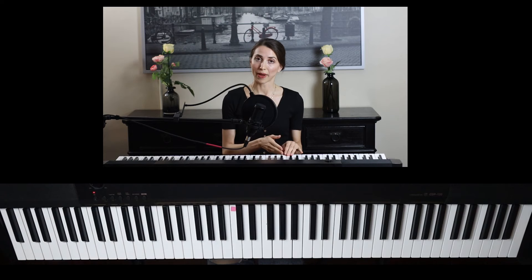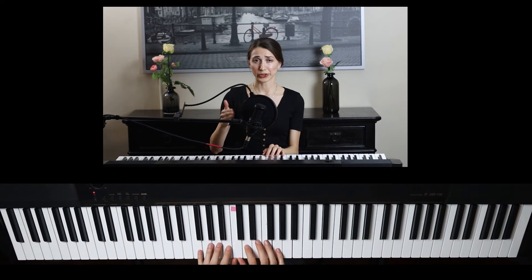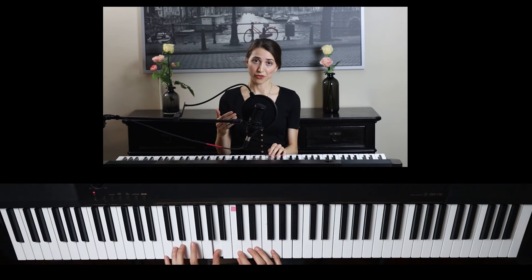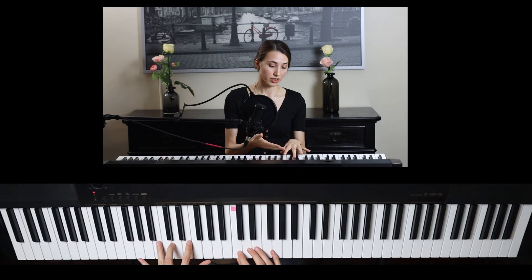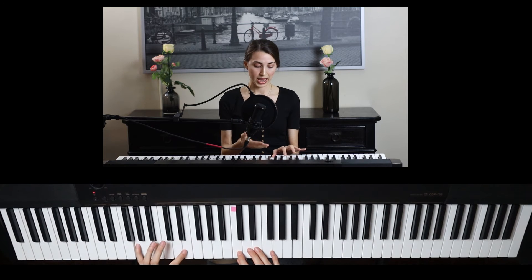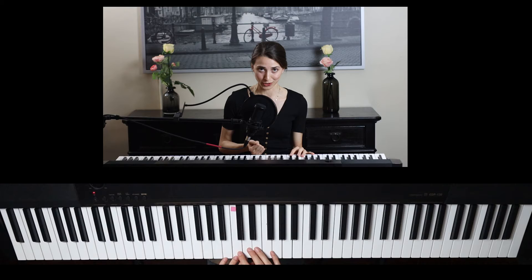The second way is that you can go backwards from middle C. So 'good burritos don't fall apart' — we go backwards: A from 'apart,' then F from 'fall,' then D from 'don't,' then B from 'burritos,' then G from 'good.' So you can choose whatever way works best for you.